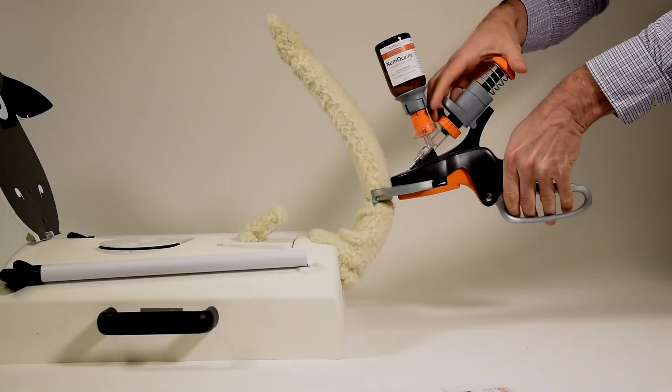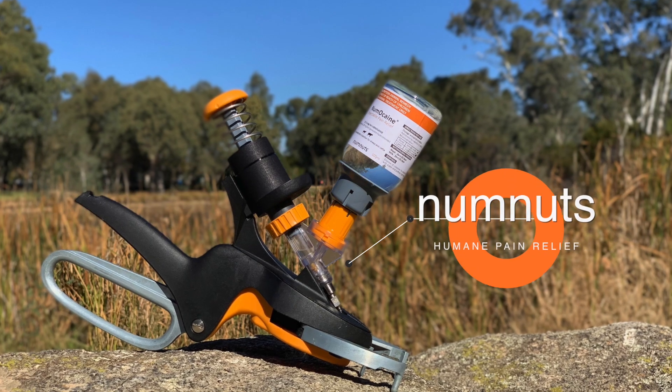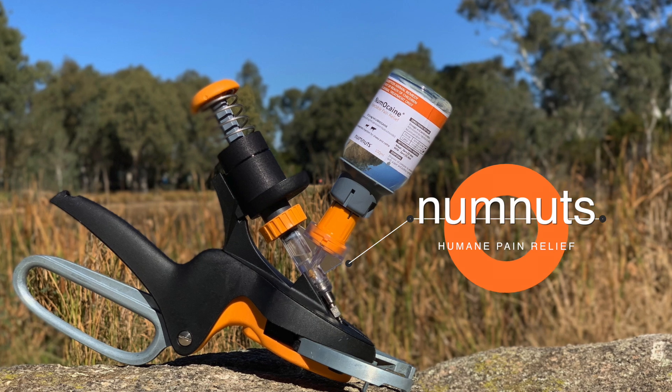We spent years designing, testing, and refining a system that's fast, safe, and simple to use — and here it is: the patented Num Nuts device.